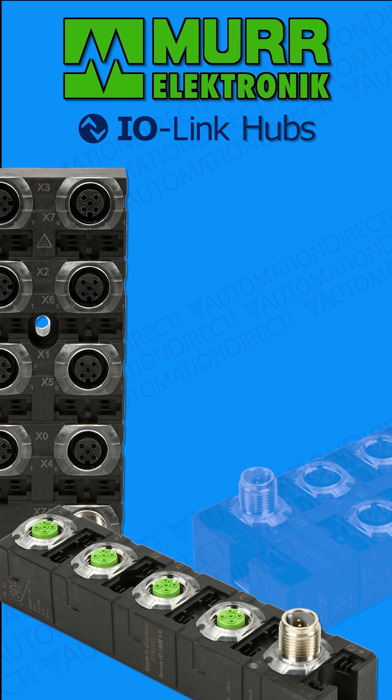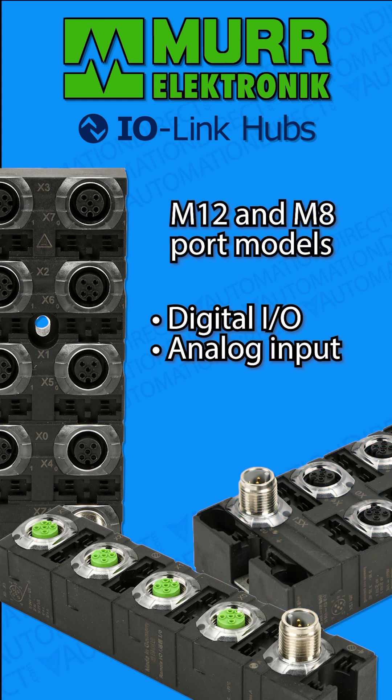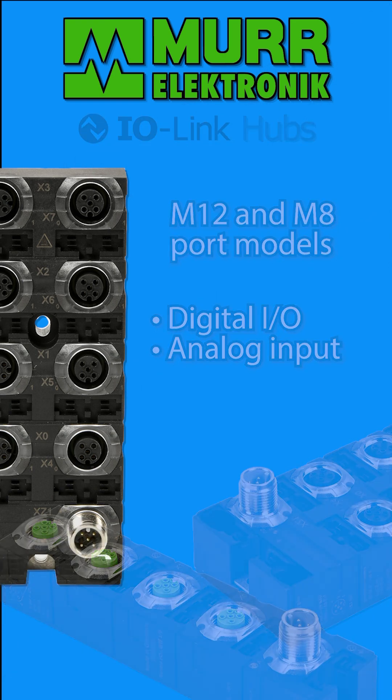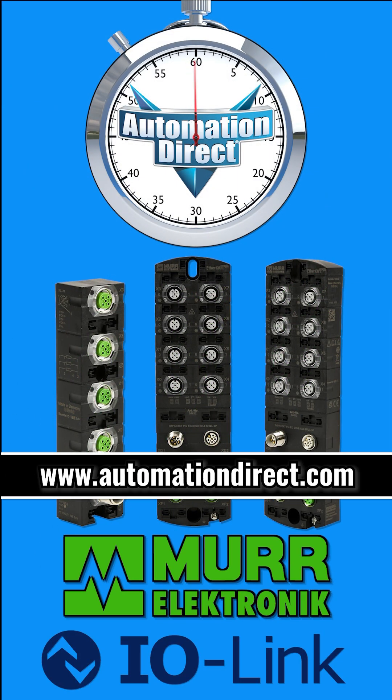AutomationDirect carries these hubs in several configurations featuring M12 or M8 I/O ports. They support discrete, analog, and temperature signals. To find out more about these powerful IO-Link masters, visit AutomationDirect.com.